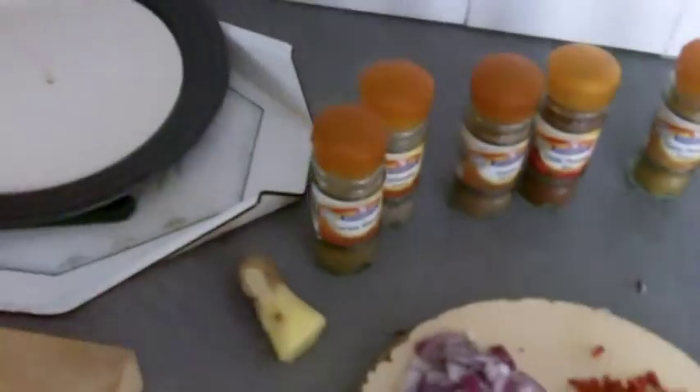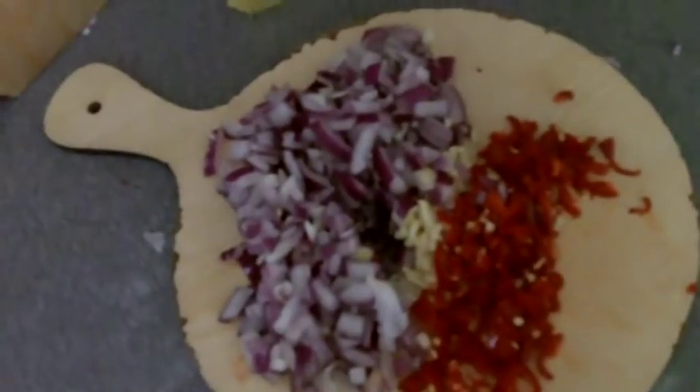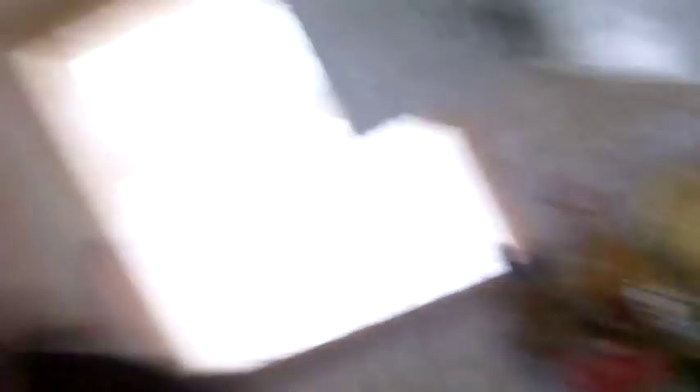Sorry guys, those are all teaspoons not tablespoons, so they are all teaspoons — the numbers are right, teaspoon is the right measurement, not tablespoons. I am also going to put some curry powder and that is going to be around about 2 teaspoons. And the simplest thing I am going to do now is just tip it all inside of there and cook it for 6 hours.